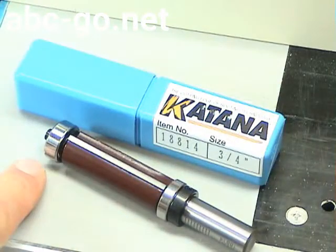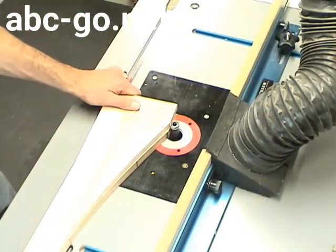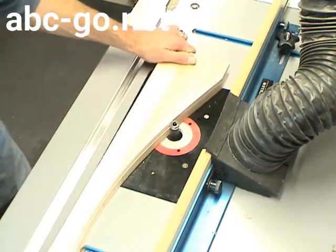Here's a look at the bit we'll use to do the pattern routing. It has a bearing on the top and the bottom — you'll see how this comes in handy. I first use the top bearing bit with the pattern on top of the work piece and go halfway down the arch.